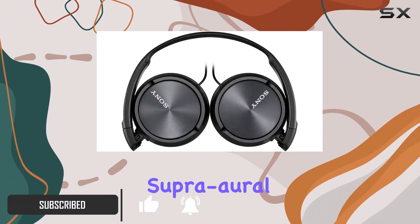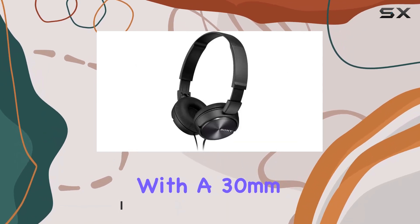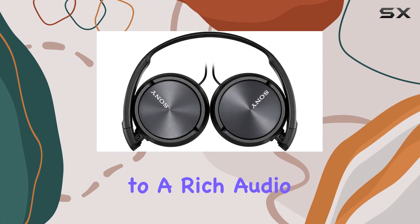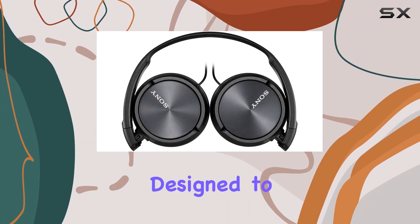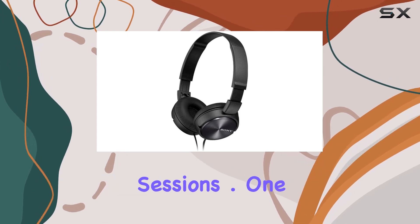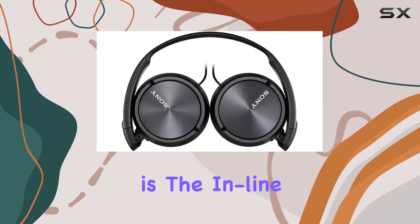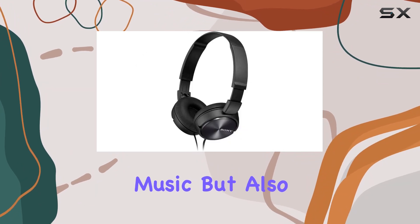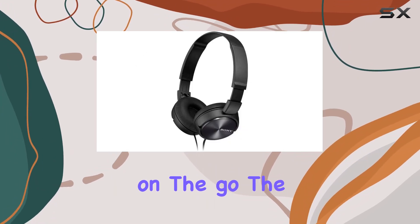The closed-type SuperWorld design, coupled with a 30mm driver unit and neodymium magnet, contributes to a rich audio experience. The 1.2M cable, designed to be used on both sides, adds convenience to your listening sessions. A standout feature is the inline electric condenser microphone, making these headphones not just for music but also perfect for hands-free calling on the go.